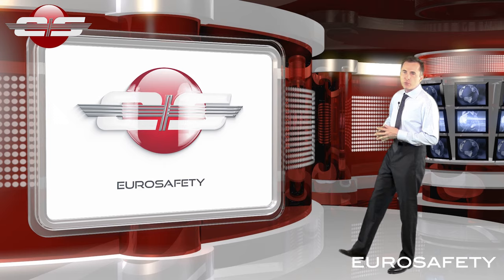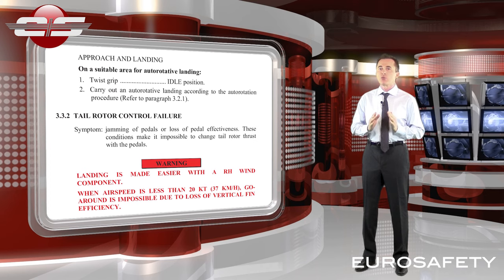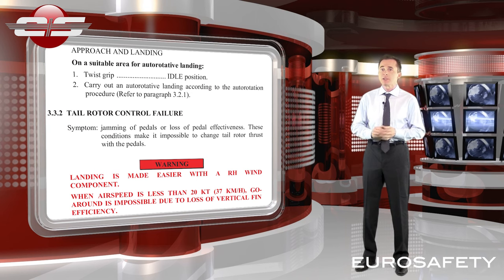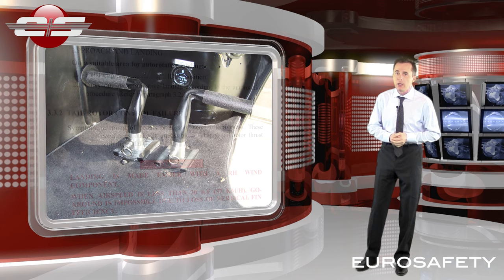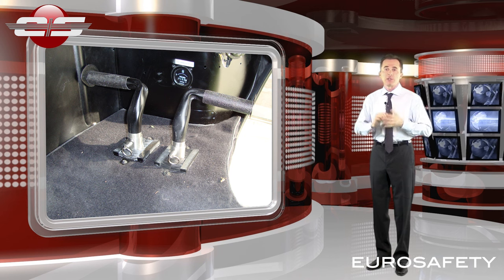The Eurocopter flight manuals refer to a stuck pedal as a tail rotor control failure. The flight manuals state that a tail rotor control failure is the jamming of the pedals or loss of pedal effectiveness. These conditions can make it impossible to change the tail rotor thrust with the pedals — in other words, when you attempt to move the pedals nothing happens, or when you attempt to move them they are stuck in that position.